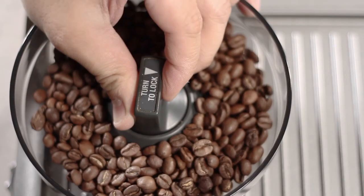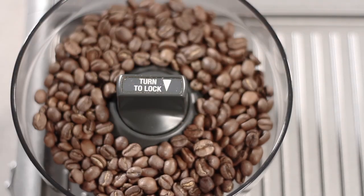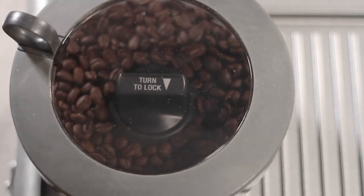Install the bean hopper and then rotate the dial clockwise to lock it in place. Then reinstall the lid. Now your grinder and grinder chute are clean and your unit is ready to use.